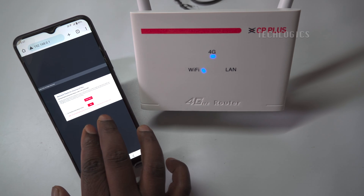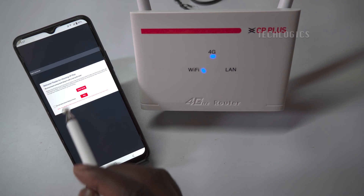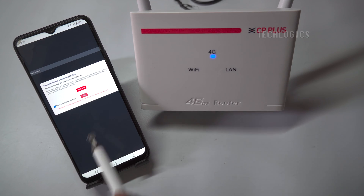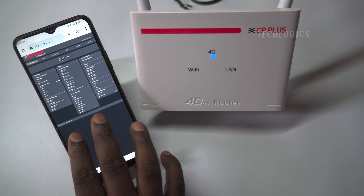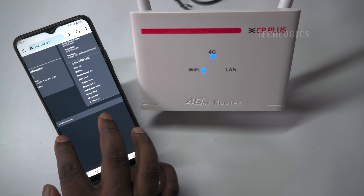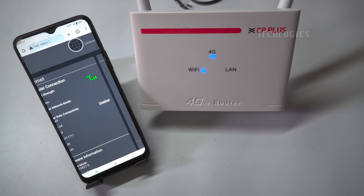After logging in, you'll see a setup wizard or introduction screen — you can skip this. Once you access the router's web interface, you'll find a variety of information displayed depending on the router model. This information might include connection status, network details, wireless settings, and security settings.